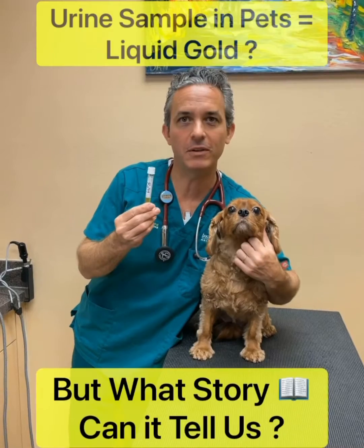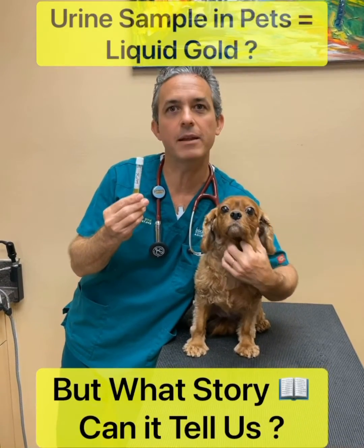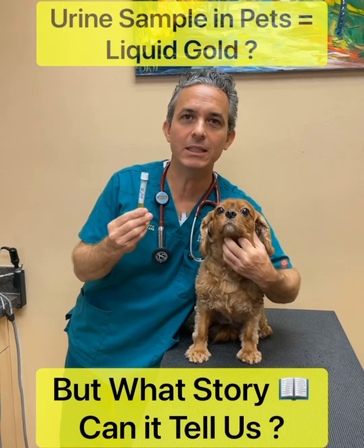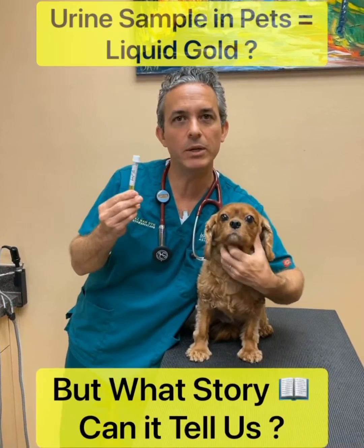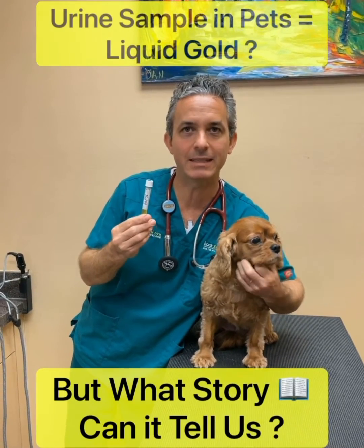This was a cystocentesis, which means we got the sample directly from her bladder with an ultrasound-guided fine needle aspirate. That's important because if we see any bacteria in the urine, we know it's real — we got it directly from the bladder. It's not contamination, and that is a sign of infection.